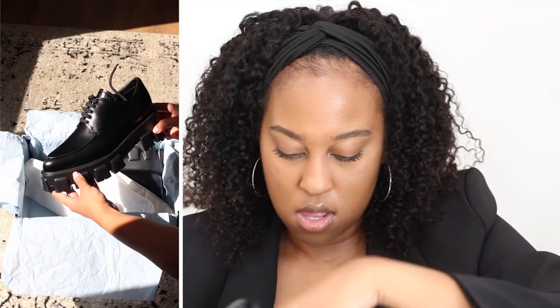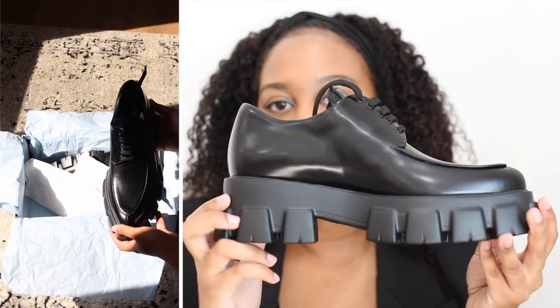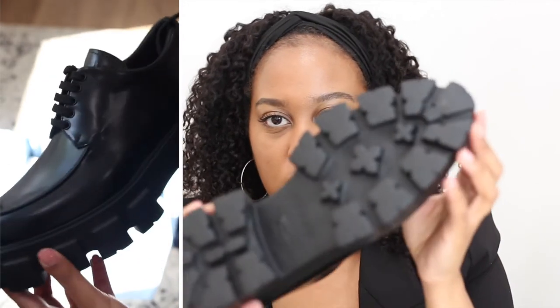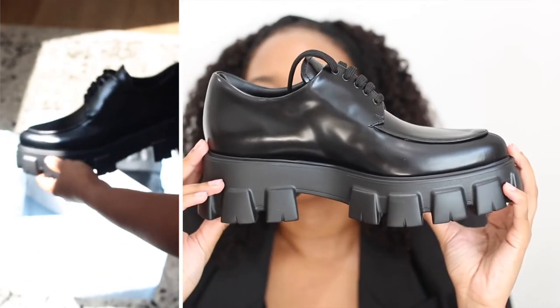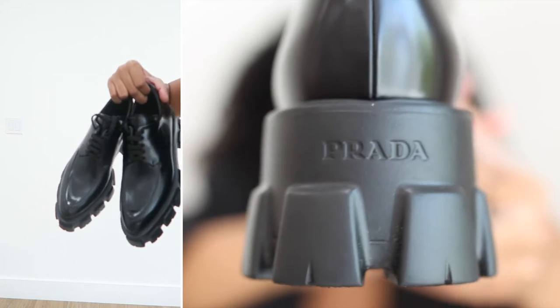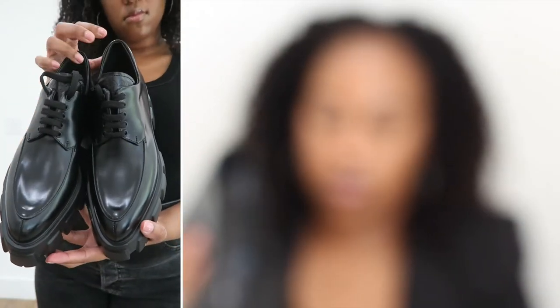These are the Prada Monolith loafers that lace up, all black — the color is called Nero, N-E-R-O. I love the look and the soles. They just remind me of creepers — creeper shoes — and they have the Prada logo on the back of the sole. I love these so much.